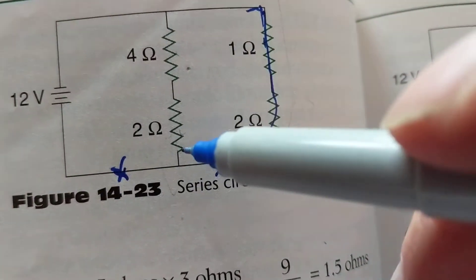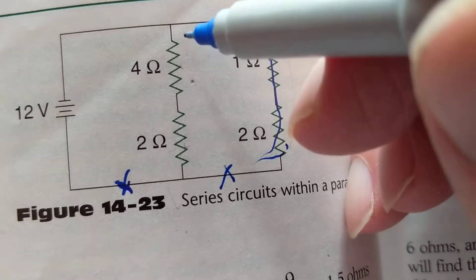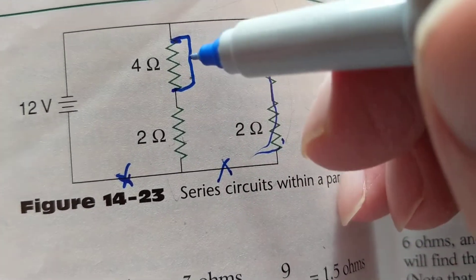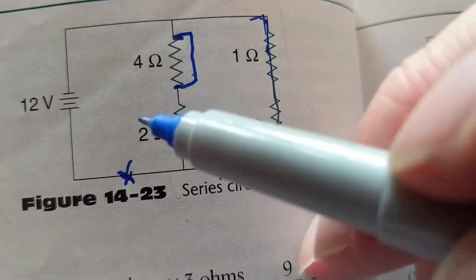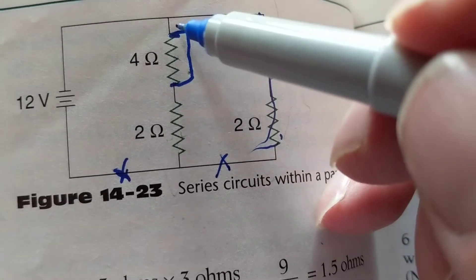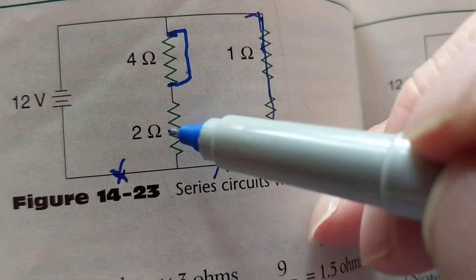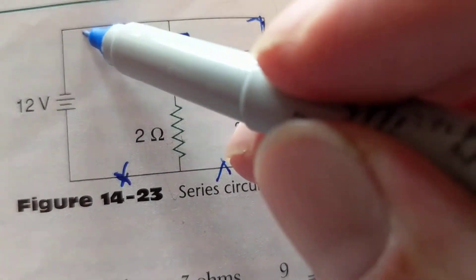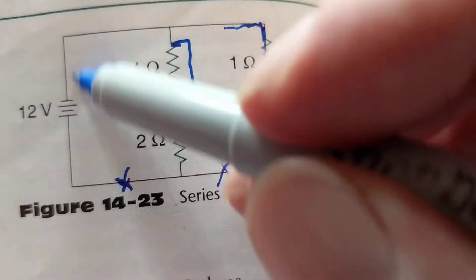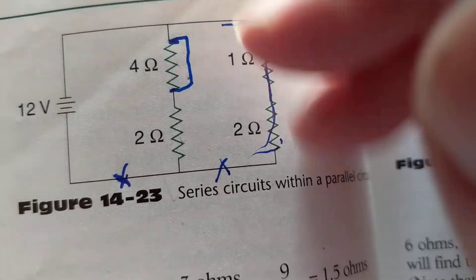Now a short in a parallel circuit: if I put a short across one resistor, current can still flow. It still has a complete path in the other branches — current skips over the shorted bulb and flows through the remaining ones, including back to the battery. The four-ohm is out of the picture, but the others still work fine.